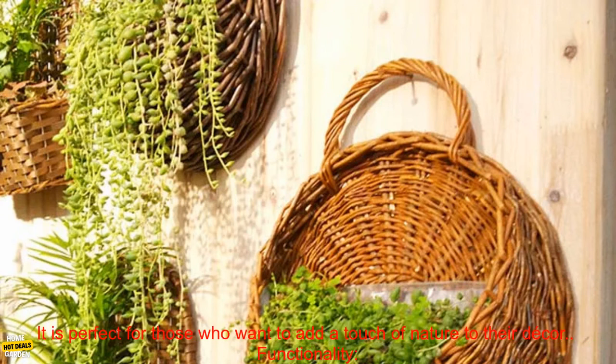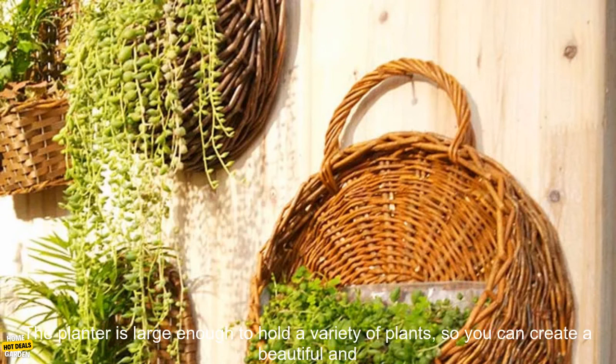Style. The planter has a beautiful and stylish design that will add a touch of elegance to any home. It is perfect for those who want to add a touch of nature to their decor.